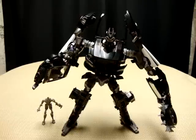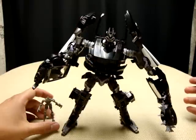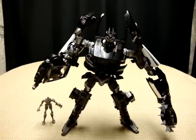I do have Human Alliance Mudflap coming, and I got word that there's going to be a Human Alliance Jazz too, which is going to be cool. There it is — Revenge of the Fallen Human Alliance Barricade. This is Emgo, rolling out.